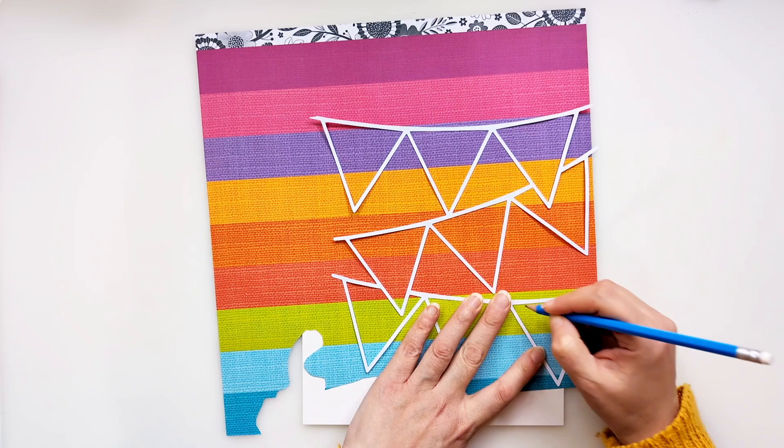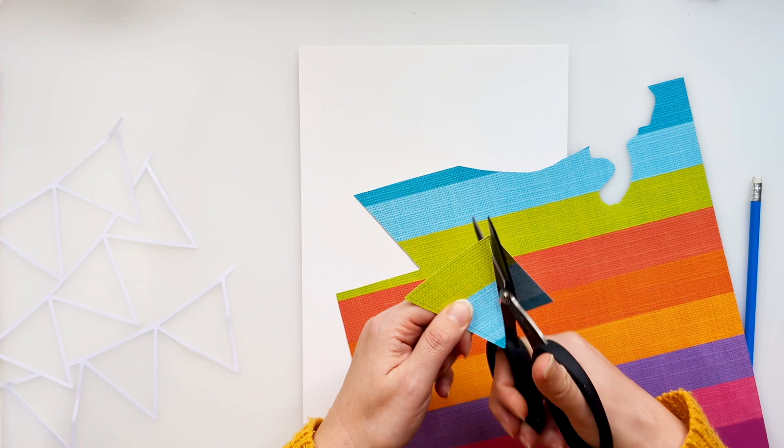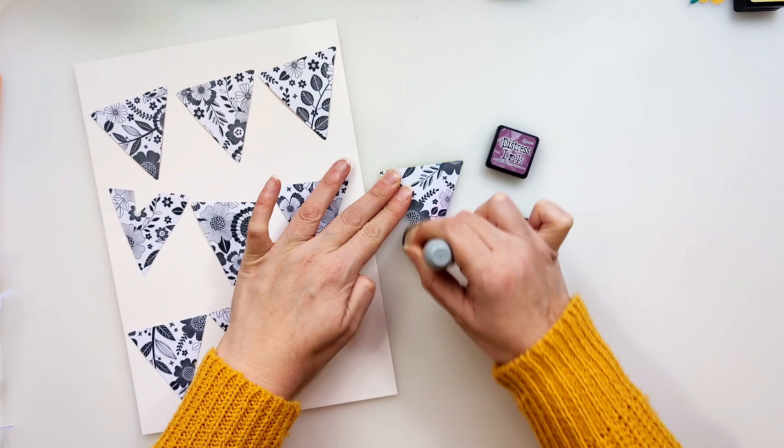I absolutely adore the black and white florals on the A side of this pattern paper, so I'm going to be using it to back each of the little triangles on the banner. I turn the cut file upside down onto the reverse side of the patterned paper and draw a line around the centre of each of those triangles, then cut each triangle out. I don't cut exactly on the line because that line represents the centre of that triangle, so it needs to be slightly bigger so I can stick it onto the reverse side of the cut file — I follow along the line but slightly bigger, so there's a good enough area to stick.